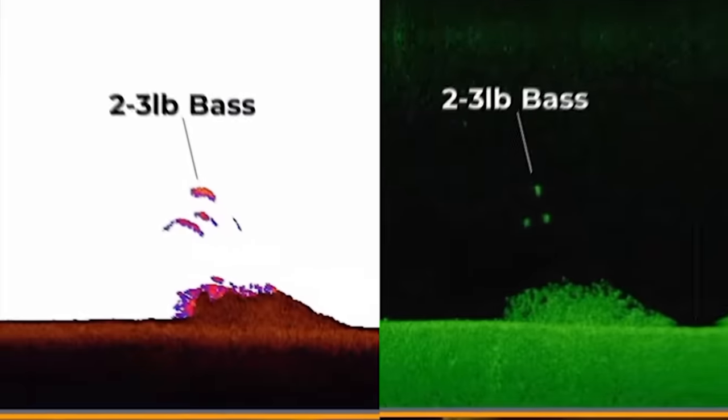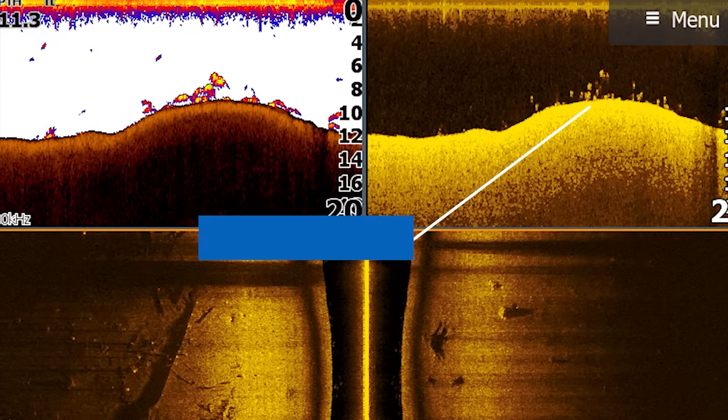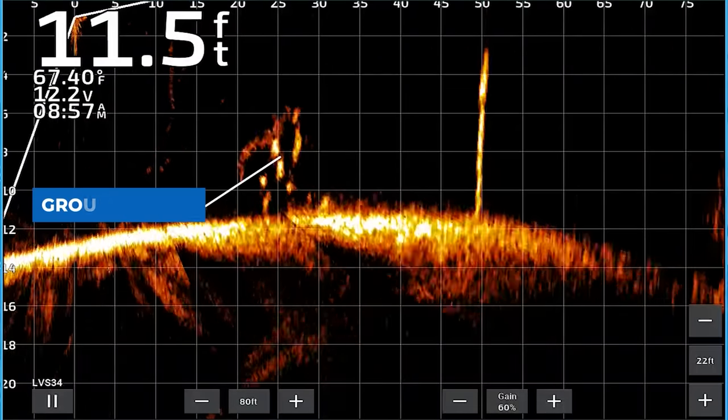What's up, y'all? Welcome back to Fish the Moment. In this video, I'm going to explain how you can identify better than average quality fish on your 2D sonar, down imaging, side imaging, and forward facing views so that you can make sure you're targeting big bass every time you go to the lake with your fish finder. Let's get into it.